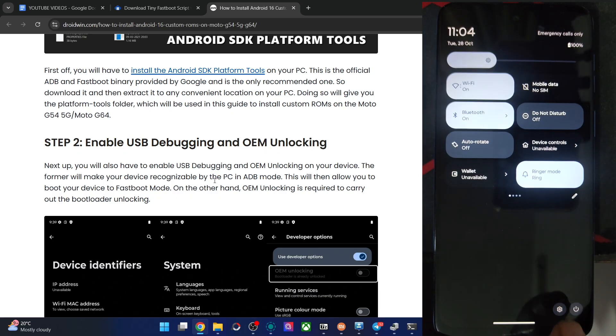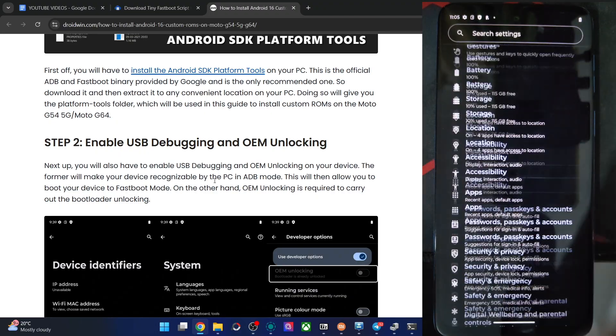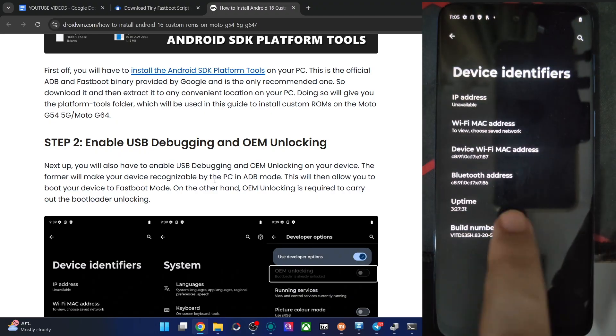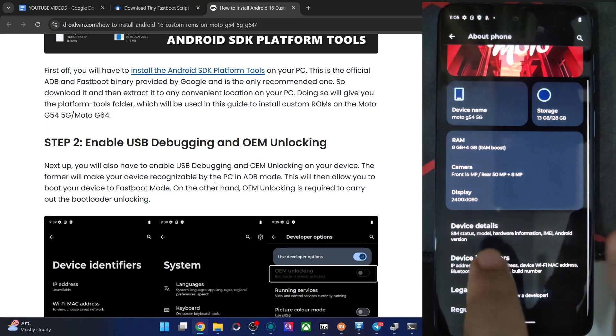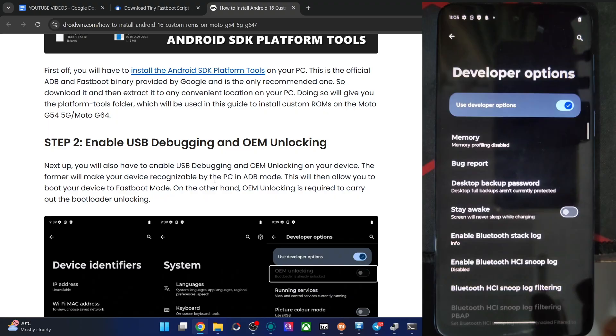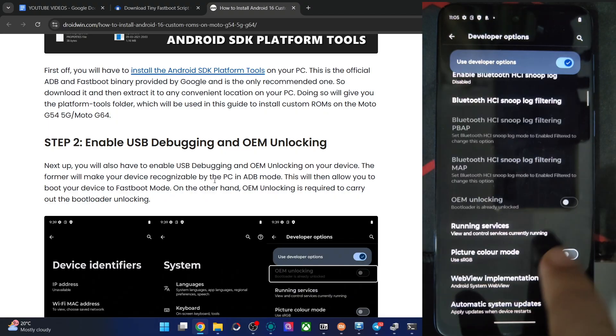Let's enable both toggles on our phone. Go to Settings, then About Phone, then Device Identifiers, and tap on Build Number seven times. Now go back, go back again, go to System, then Developer Options, and enable the toggle next to OEM Unlocking.